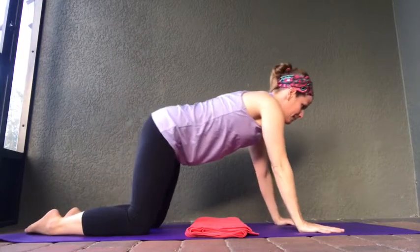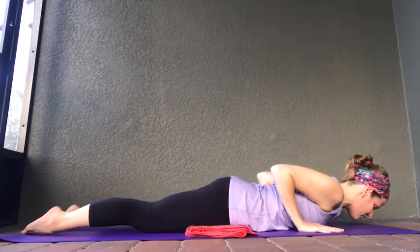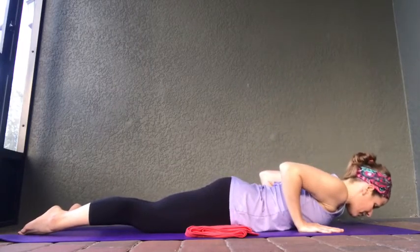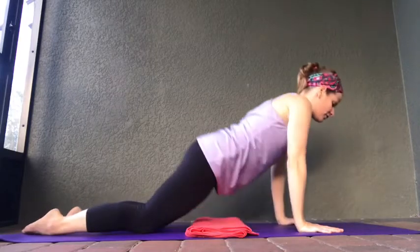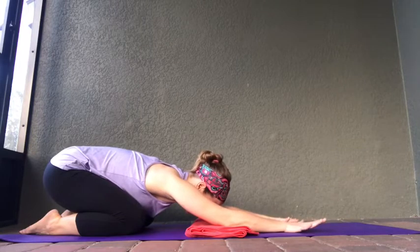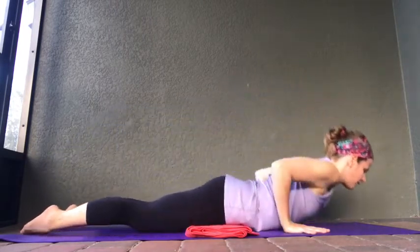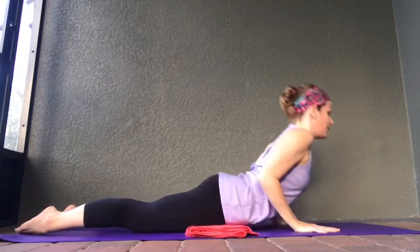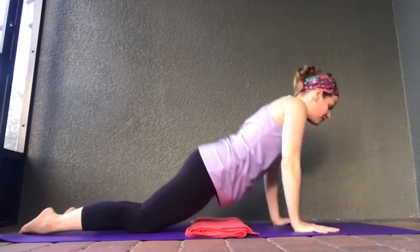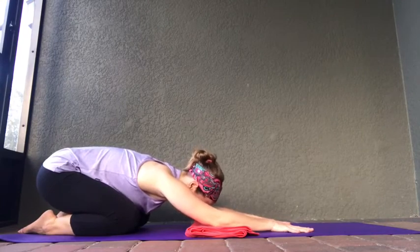Inhale, coming up into tabletop. Exhale, lowering yourself back down. Position those hands, elbows, shoulders. Deep inhale, coming up into cobra. Exhale, lowering yourself back down. Inhale, press yourself up through tabletop, shift that weight all the way back to your heels, coming into child's pose. We're going to do this one more time — inhale, coming up into tabletop. Exhale, lowering yourself back down. Inhale, lifting up through tabletop. Exhale, shifting your weight all the way back into child's pose. Let yourself relax just for a moment.